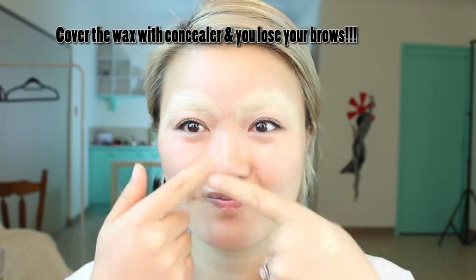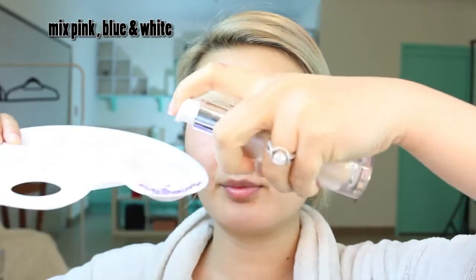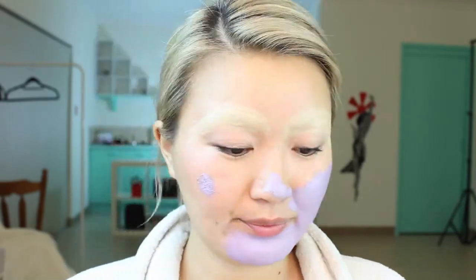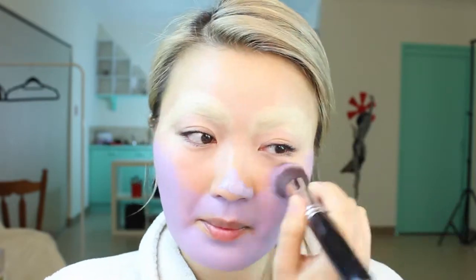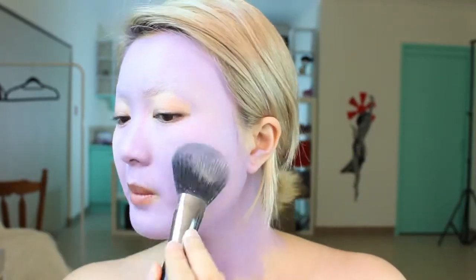Now I have no brows. I put concealer on and I'm using the Makeup Forever palette, mixing it with a foundation that sets so it goes on more smoothly like a foundation would. I'm getting a grayish purple color and applying it all over the face and neck, avoiding the lips and eyes. I'm setting it with an HD powder so it doesn't move throughout the day.